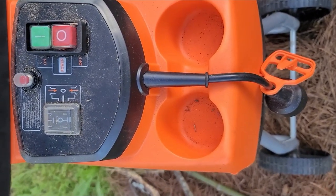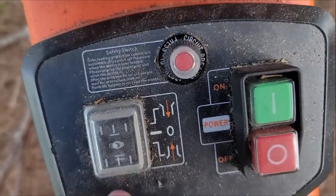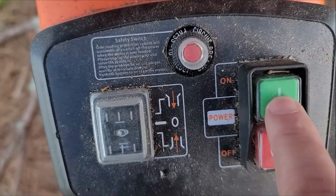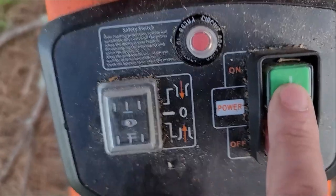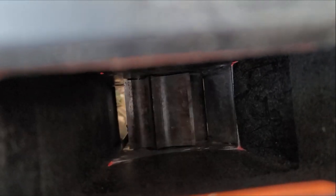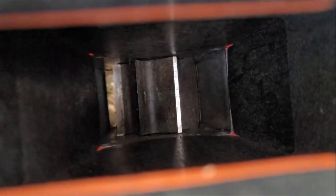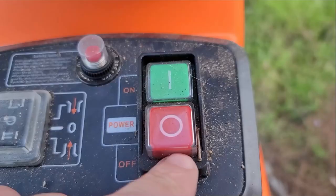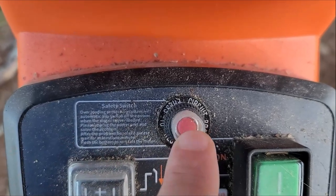This is the Tac Life IPX4. When you put it on position number two and hit power, this is manual mode — as you see, when I remove my finger it stops. It reverses the rotation. Now let me flip it back to number one and hit this one to see what side it goes. This is the stop and start button, and this is the circuit breaker or fuse.